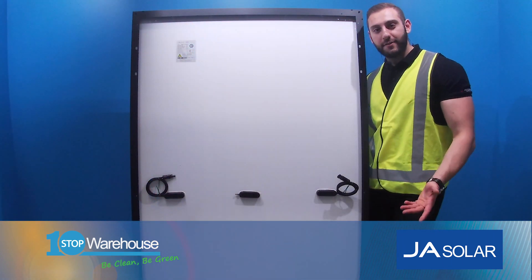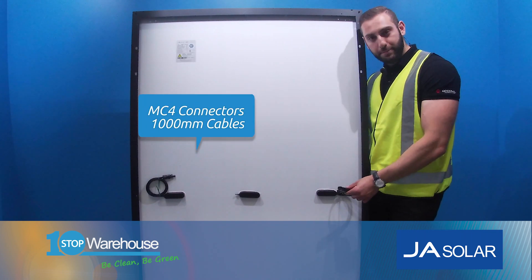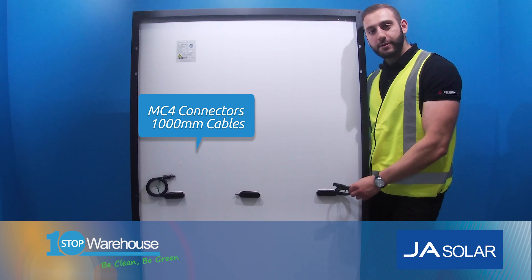Now while we're at it, let's have a look at the back of the panel. As you can see, it's a split junction design with MC4 output connectors and the cables measuring a thousand mil each.